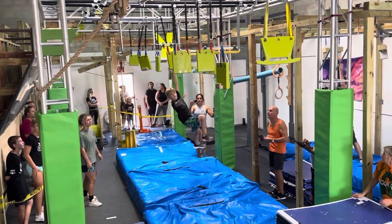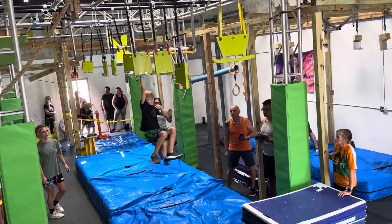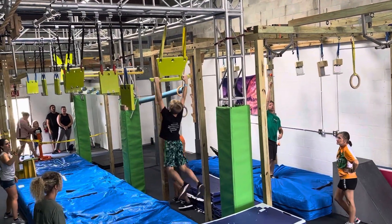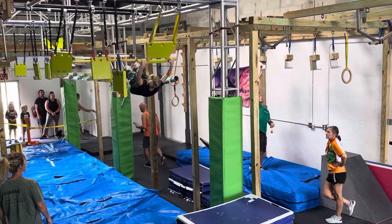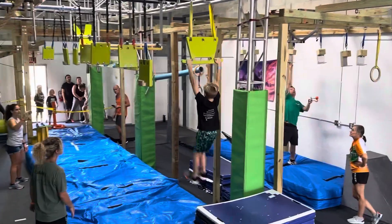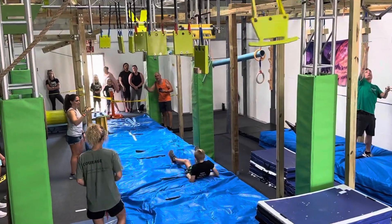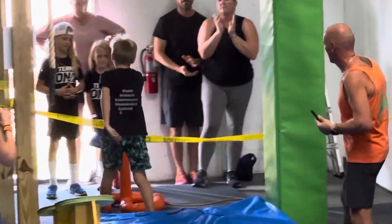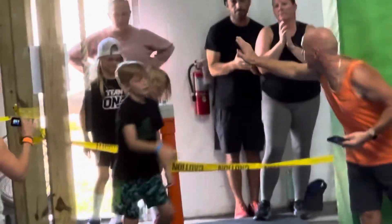Yes! He's at 2 minutes. Dismount. And go. 25 seconds! Probably shouldn't have said that. Don't rush it. It's swinging. Go! Grab it! Oh! Good try, buddy! Good try! Good job! Good job, buddy!